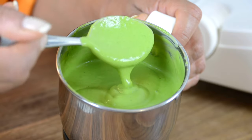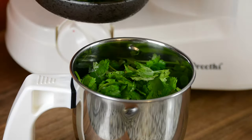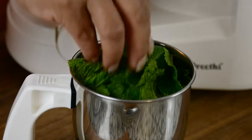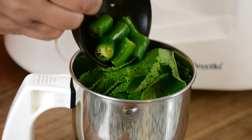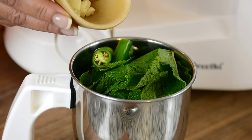To make the chutney or dipping sauce, we're going to go in with one cup of cilantro — just add it to the blender jar. Half a cup of mint leaves, and this is going to give the dipping sauce such a refreshing flavor. For a little bit of spice, we're going to go in with one green chili, coarsely chopped. And for an earthy flavor, one clove of garlic, roughly chopped.